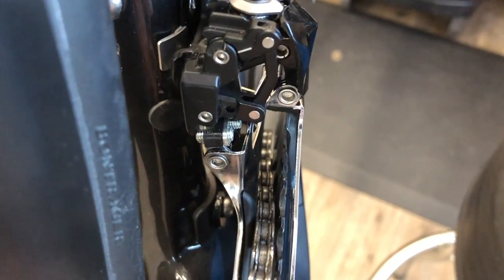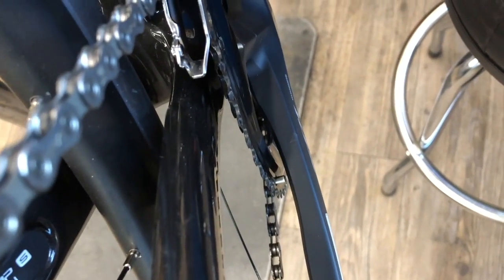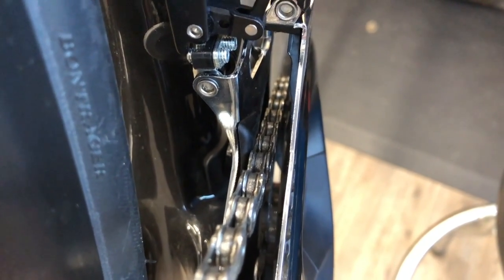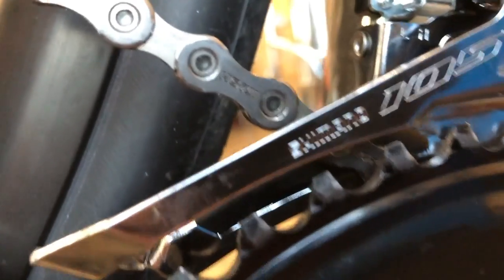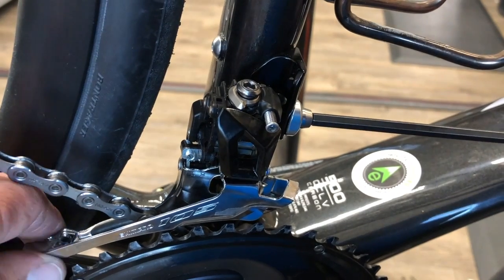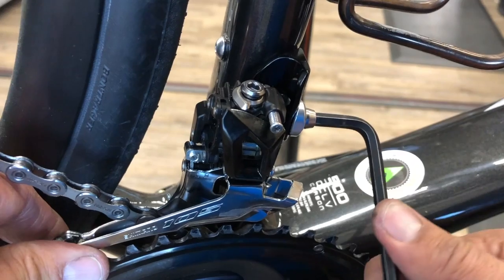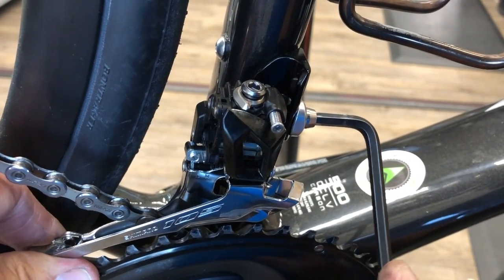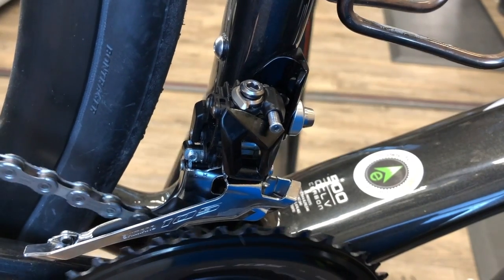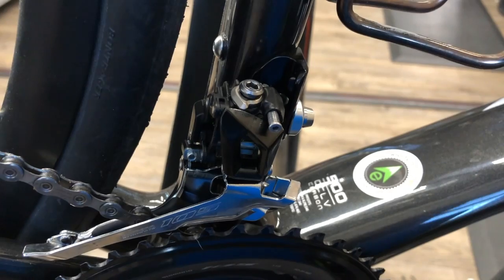So we've got that alignment set up. As per the Shimano manual, they suggest starting with the tail of the derailleur tipped in about half a degree. Once we get our height spacing dialed in at approximately one to three millimeters, that looks good. With the tail tipped in ever so slightly, we go ahead and cinch it down - that's about five to seven Newton-meters.